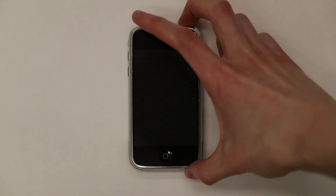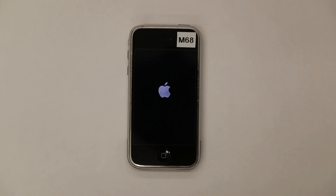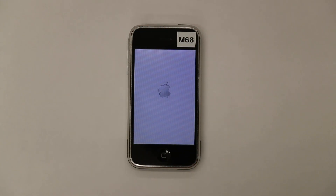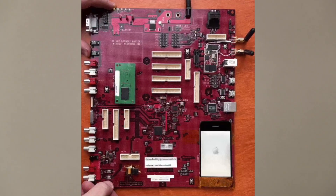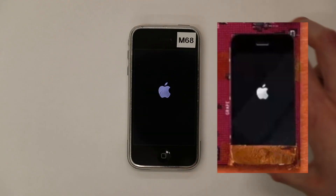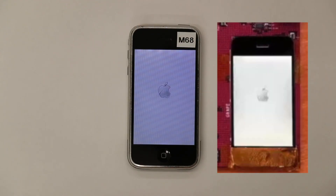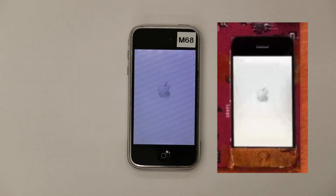An interesting thing that me and mcg29 noticed is that the recovery screen is something we've all seen before. As previously seen on that red M68 prototype board that leaked a few years ago, the recovery screen is white, meaning that this Alpine build's iboot version would have likely been a very similar version to the iboot build on the red M68 board.